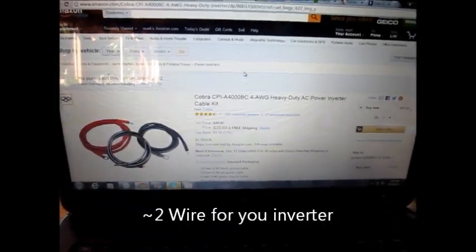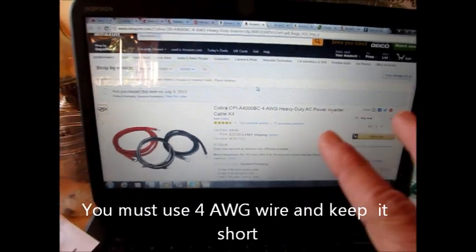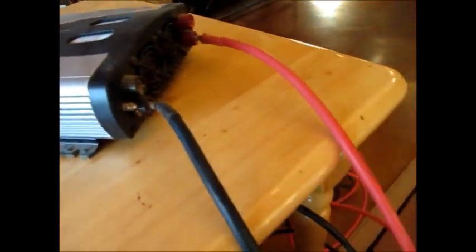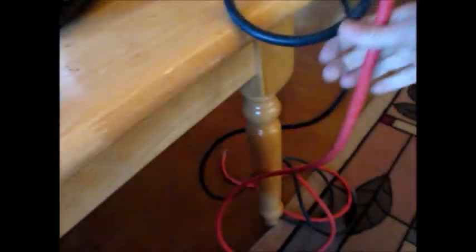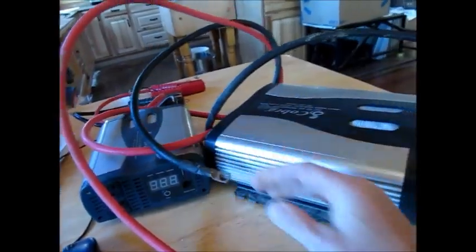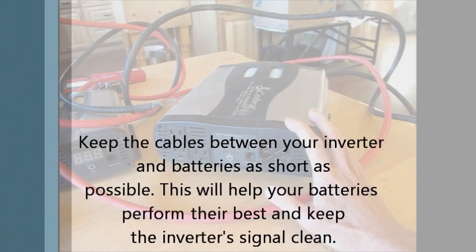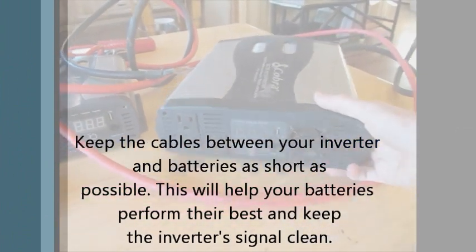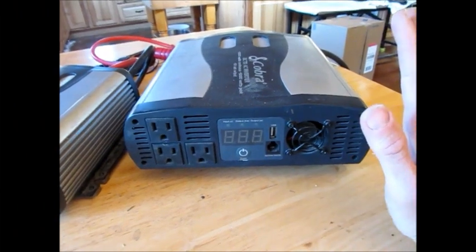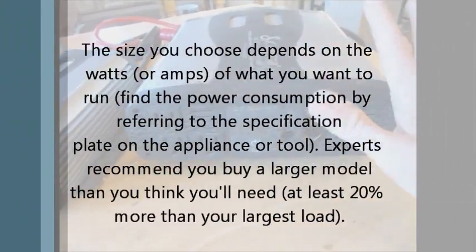Now, this is the other important thing: with any brand inverter, you need to use 4-gauge heavy-duty cable wire. And as you can see on ours, this is some heavy, heavy, heavy-duty stuff. We actually went to a battery shop and had the guy put the ends on for us. It's very important to stick with heavy-gauge wire. Also, you don't need 100 feet of wire — you want to keep your inverter as close to your batteries as possible. If you're doing this small backup solar array, stick with the bigger inverter.